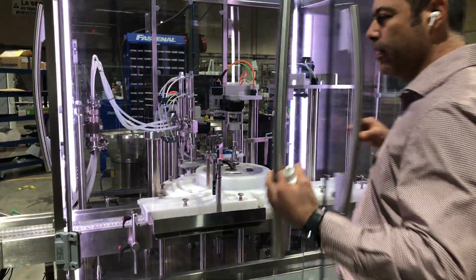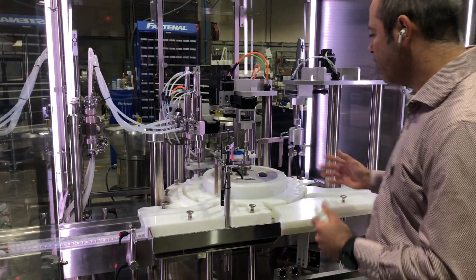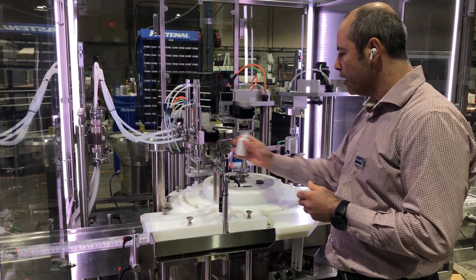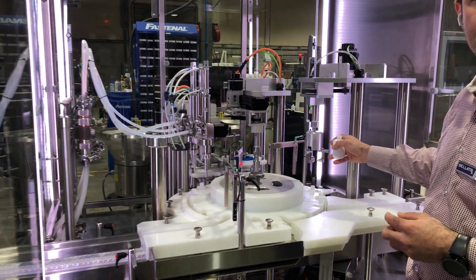One of them is the lighting strips that allow us to see the inside of the machine very clearly for setup and changeover. It has stations for filling, plugging, capping, and applying the right torque.